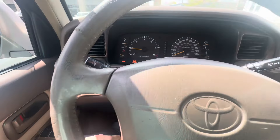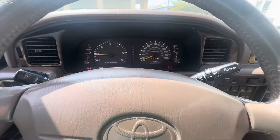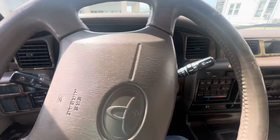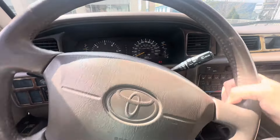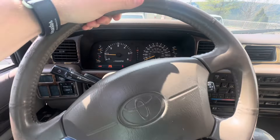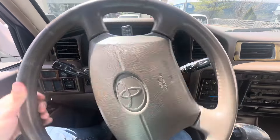Then you can just flip the rear one on. Sometimes it takes a while for it to engage, and moving the steering wheel helps.